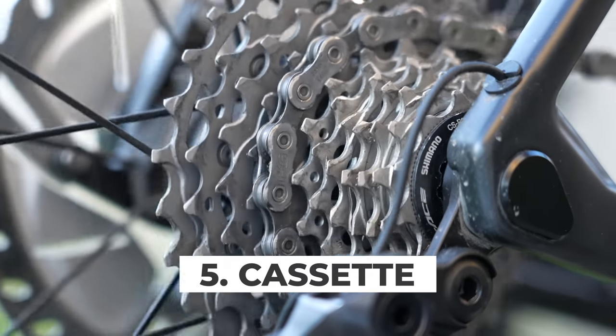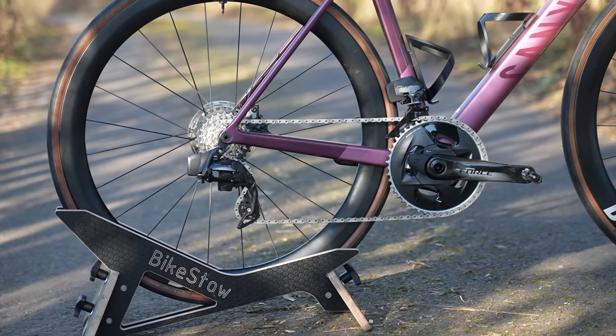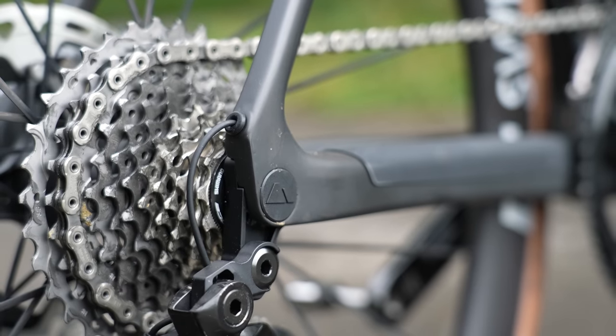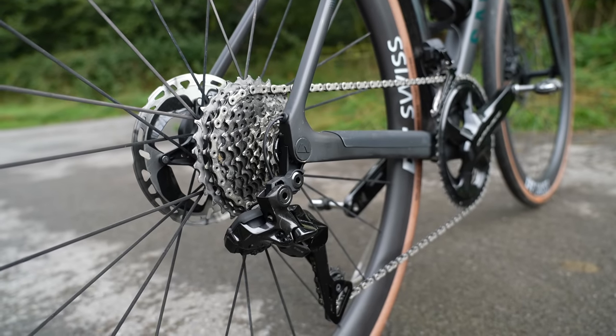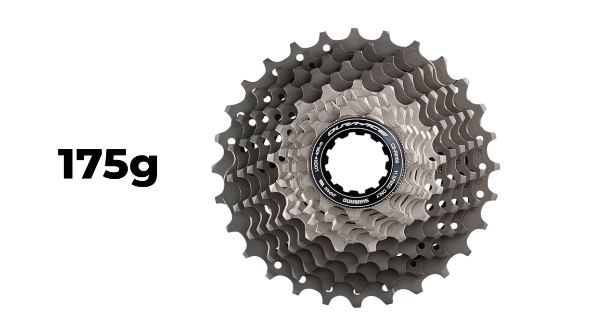Moving on to the gears and your groupset — the cassette is a big component that offers massive weight savings. It's often one of the heaviest parts of a groupset, so an easy place to save weight with no downsides in terms of performance other than the hit to your wallet. If you have a lower-end groupset like Tiagra or 105, moving up to a more expensive cassette from Ultegra or Dura-Ace can save a lot of weight. A 105 cassette is just over 300 grams while Dura-Ace is half the weight at 175 grams.